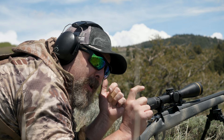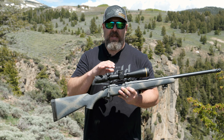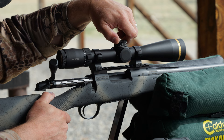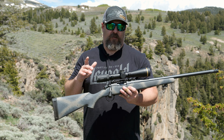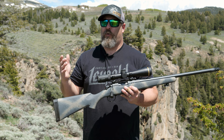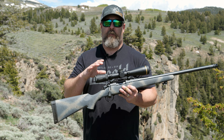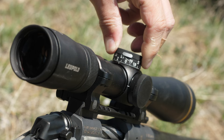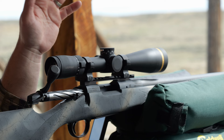I missed the last one, but only by about that much — I was just over the top. So, the CDS ZL2 dial: you get a free dial that you can have custom made when you get this scope, but I prefer to stick with the MOA version in case I need to switch loads or whatever. In today's world, ammo availability is still kind of an issue, so it's nice to be able to just run new dope and have an MOA dial. That's just the way I like to roll.